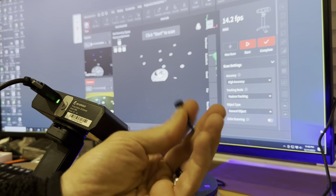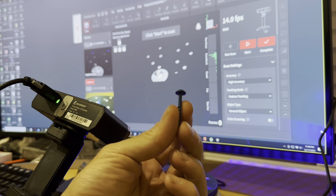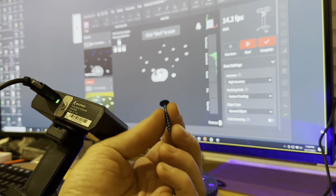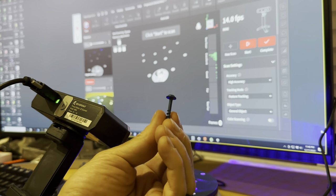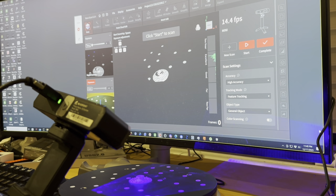Today we're going to scan this screw, which is a dark object. This is a Home Depot deck screw with a dark blue paint on it. I'm going to scan it as is, but typically if something is dark or metallic you should coat it with something white.